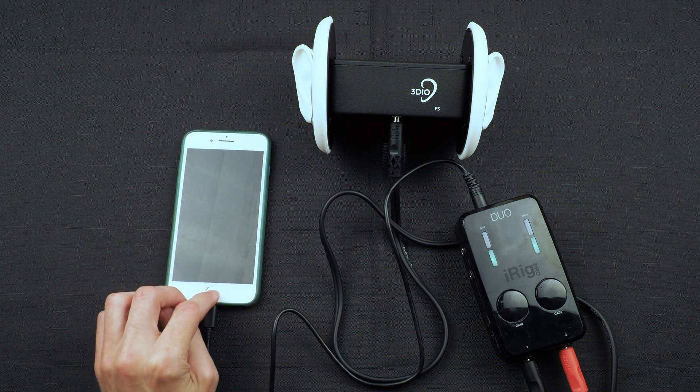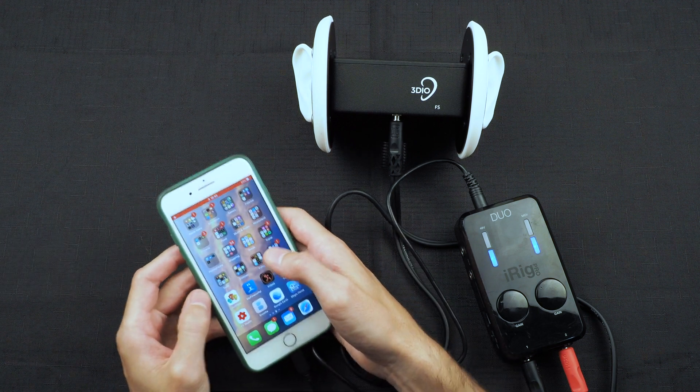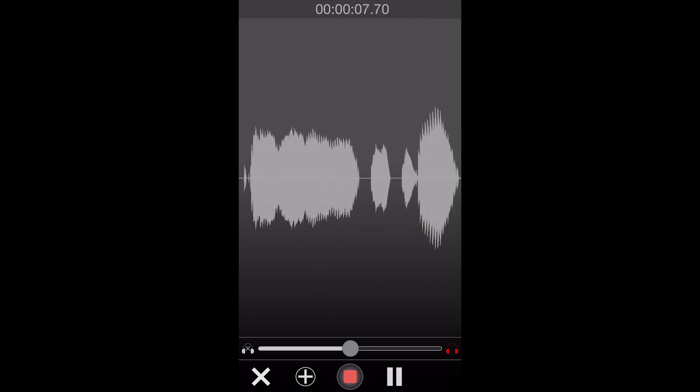The last thing we need to do is get the app for the iRig. The iRig Pro Duo comes with a free app called iRig Recorder — just search iRig Recorder in the app store and it should pop up. The developer is IK Multimedia. Once you have that downloaded onto your mobile device, simply open it up and you will have an interface similar to this. All you need to do is press the record button and it's recording. As you can see, it's tracking my voice. Super easy to use.